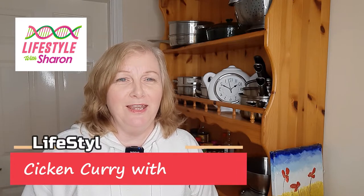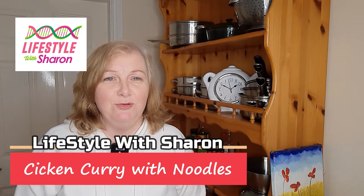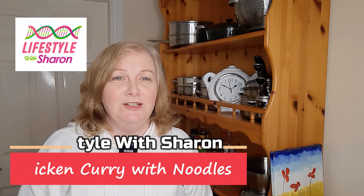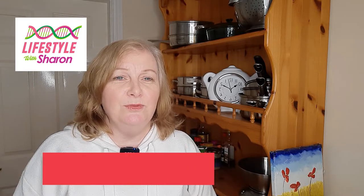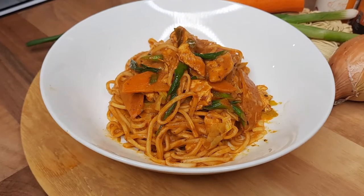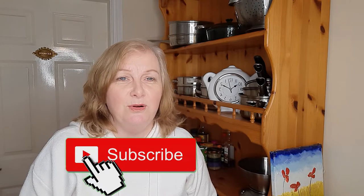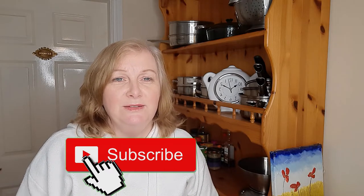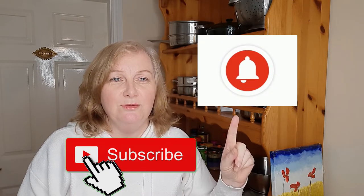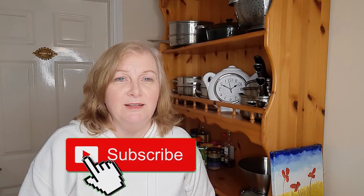Hello, my name is Sharon Blitzpatrick and welcome to my YouTube channel, Lifestyle with Sharon. Today I'm going to be showing you how to make chicken curry with noodles, a delicious creamy curry sauce with noodles and a few vegetables. So enjoy the video and if you do like it, give it a thumbs up and share it with your friends on social media. And if you haven't done so already, please subscribe to the channel — it's free of charge and if you hit that notification bell, it gives you a gentle reminder of when the video comes out.